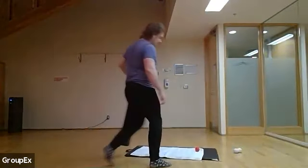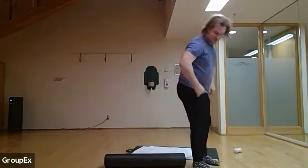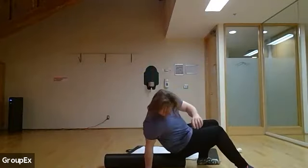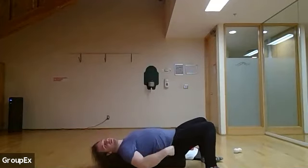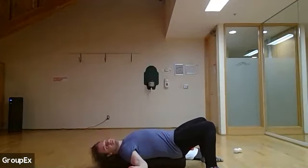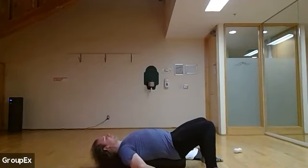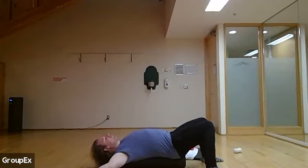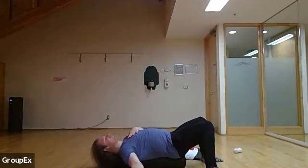Let's start off with a nice easy mobility exercise — snow angels, always a popular one. We're going to align our tailbone, our head, our shoulders on the roller. Our palms are going to be faced up. We're trying to go for a gentle stretch right along the chest and shoulders.